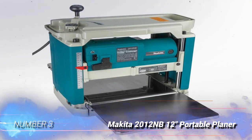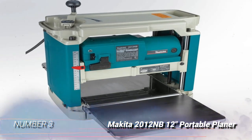Number 3: Makita 2012NB 12-inch Portable Planer.